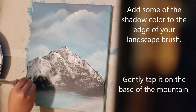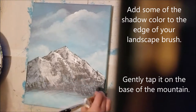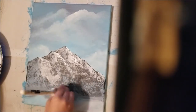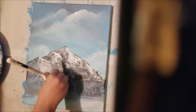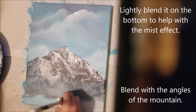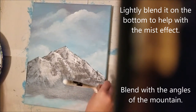Add some of the shadow color to the edge of your landscape brush and gently tap it on the base of the mountain. Lightly blend on the bottom to help with a mist sort of effect, and try to blend it with the angles of the mountain.